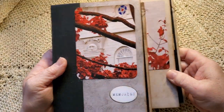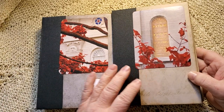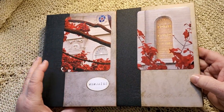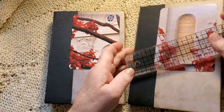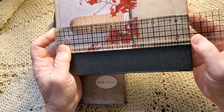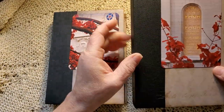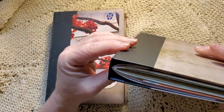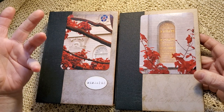Let's start with 'Memories' and 'The Lord's House.' These are pictures of outside of our temple buildings — gorgeous red leaves. These are smaller journals. They are one signature each, and they are four and a half by six and a half.